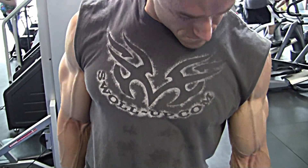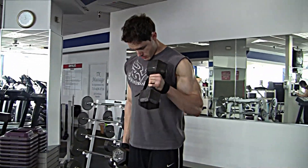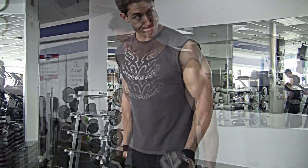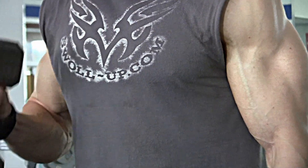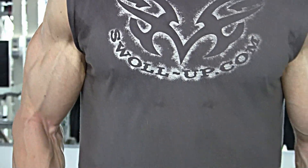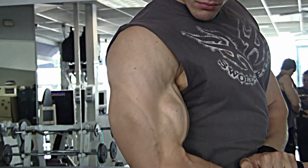Next up for the brachialis and forearm development — for all the side shots — is the dumbbell alternate hammer curl. I feel it gets the bicep thick from the side, and in poses like the side chest and side triceps it gives another dimension to your arms. You can see in the side shots that muscle right next to the triceps.